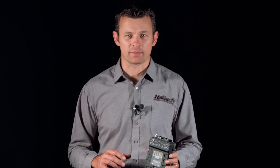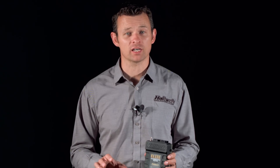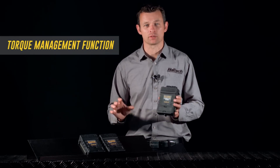The added functionality of the Race Expansion Module doesn't stop at input and output expansion. The REM also opens up additional functions within the ECU, and probably the most anticipated function that the REM opens up is the torque management function.